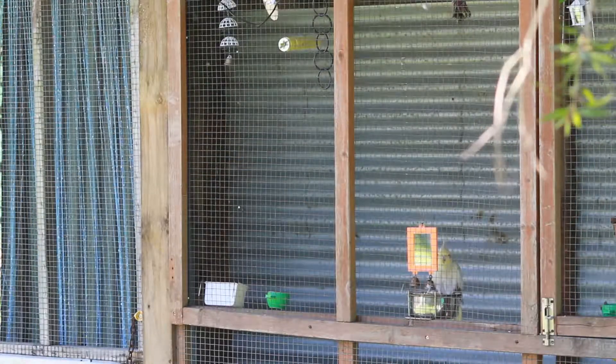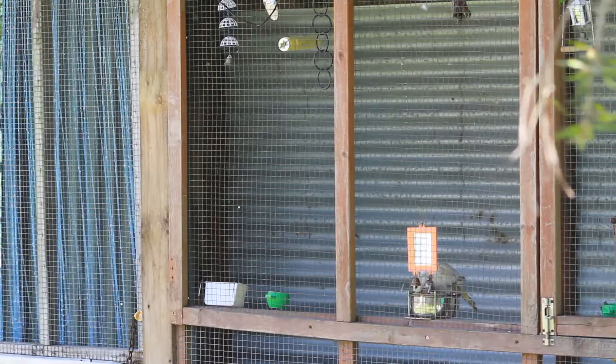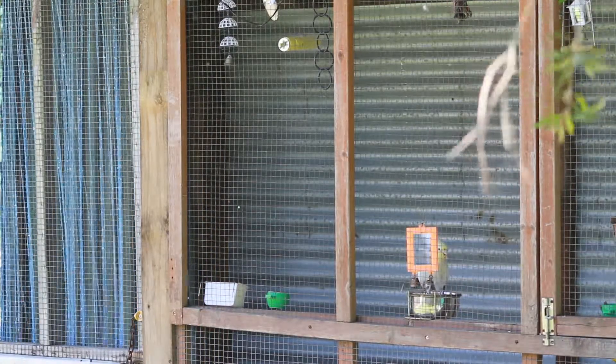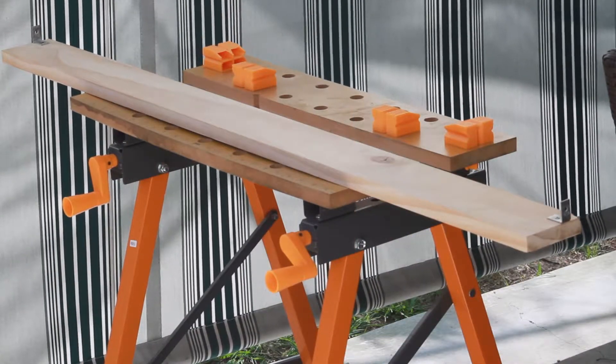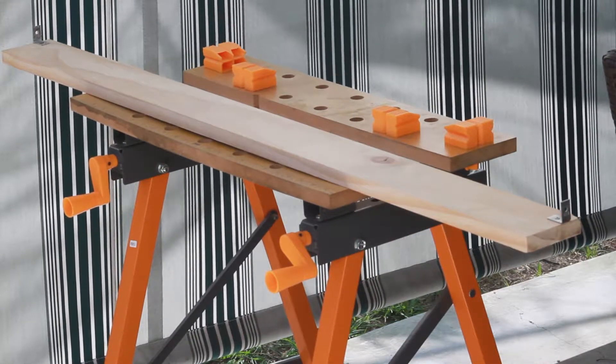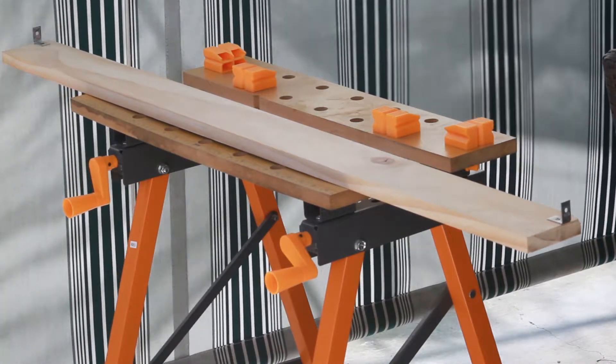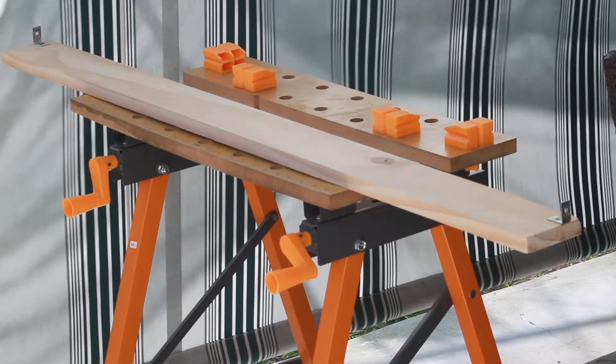The shelf with the bird box upon it will be placed along the rear wall of the aviary, about a foot down from the roof. The first stage of shelf construction was cutting it to the correct length and attaching two small angle brackets, so it can be secured in place between the two rear posts in the aviary.